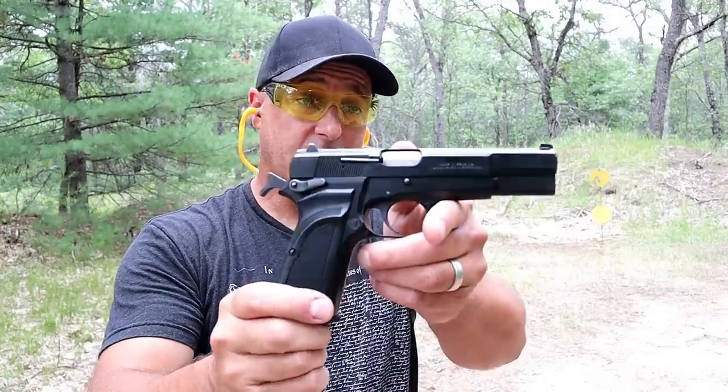Hey there friends, thanks for checking in and welcome to another video in my series called 'One Handgun, One Shotgun, and One Rifle.' Today we're going to feature classical historic firearms, and we'll start right here with the handgun.